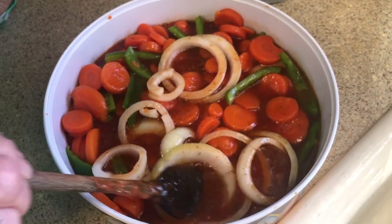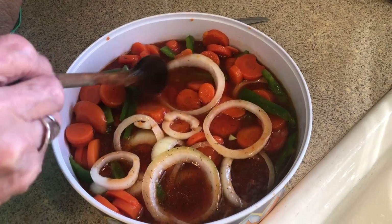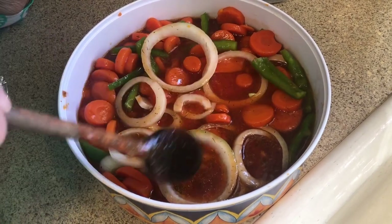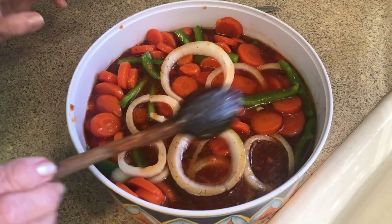It goes good with hamburgers, hot dogs, barbecue, seafood — you name it. It will be right there with it.